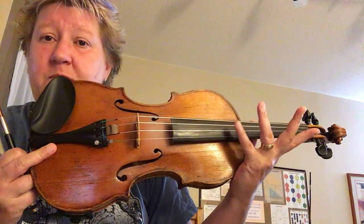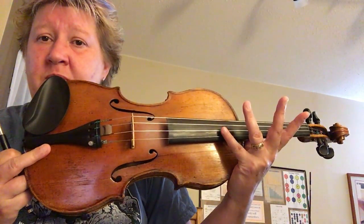I'm going to play the whole thing for you now.